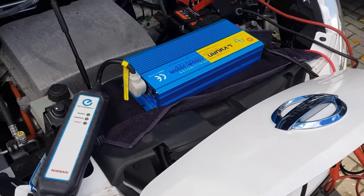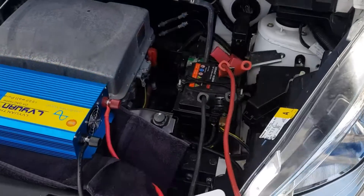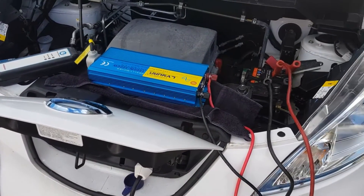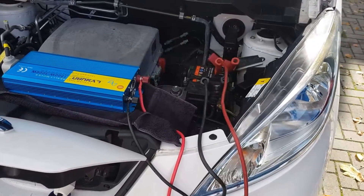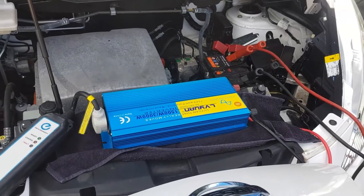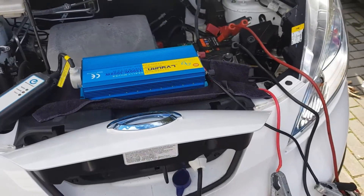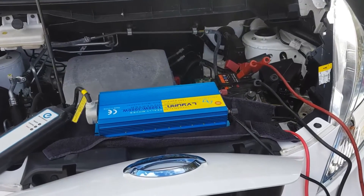I wanted to get this test out of the way because I've never seen it done before. So the answer to the question — is it possible to jump start an electric car, or in my case van? Yes, it's completely possible. Now it might take a very, very long time, but if you could get like one or two miles to get down the road, then why not? Test successful. See you later.